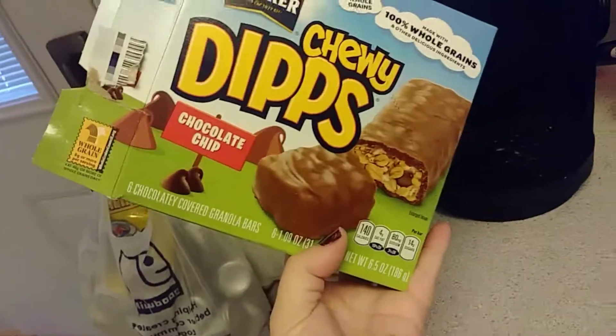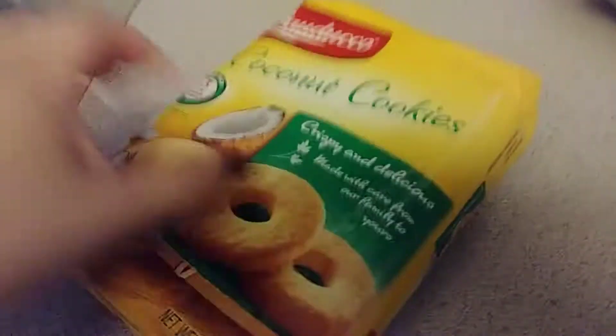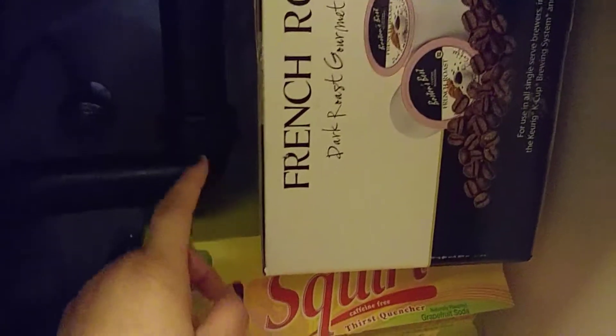My son wanted some chewy dips for snacks and my husband also wanted some coconut cookies. Down here we just have some potatoes, waters, another orange juice, a 20-pack of Squirt for lunches and dinners, and some French roast coffee — 80 pods for $20.